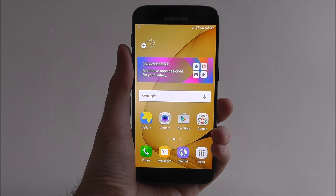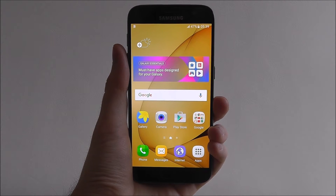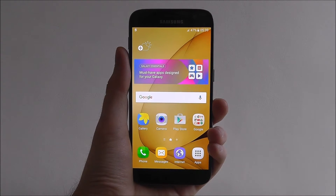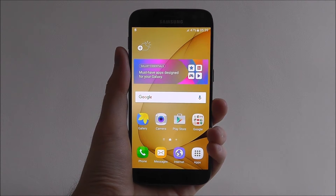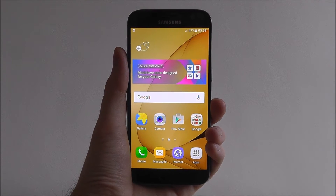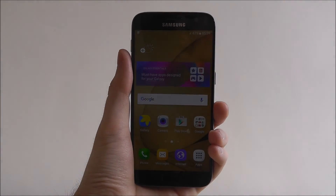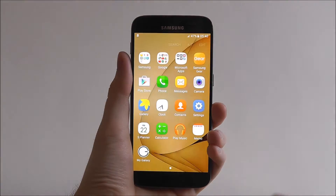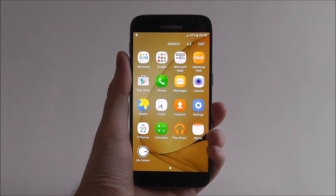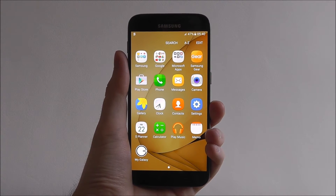Hi guys, it's Ollie here from MobileHowTo and today I'm going to be showing you how to enable Samsung's SmartStay feature. Now this feature is particularly useful if you have problems with your device constantly turning itself off due to the screen timing out. What SmartStay does is essentially keep your display always on whenever you're looking at it. It's remarkably clever and makes use of the front-facing camera on your device.